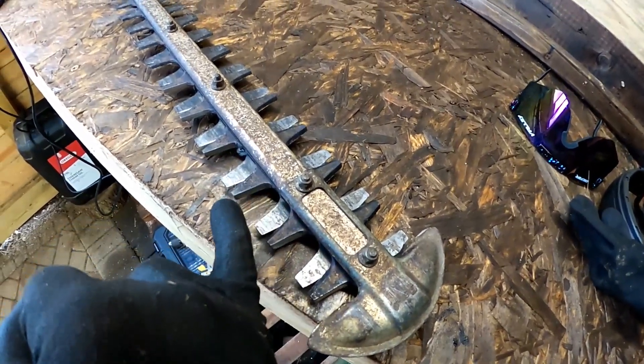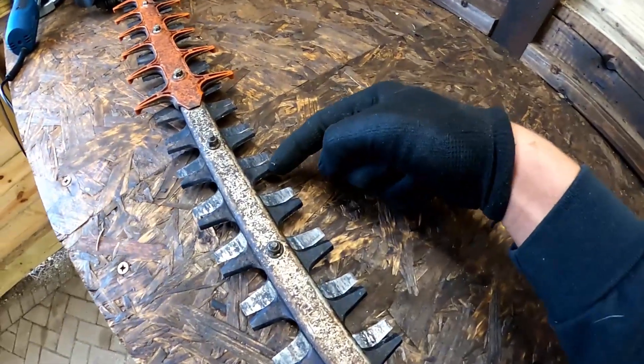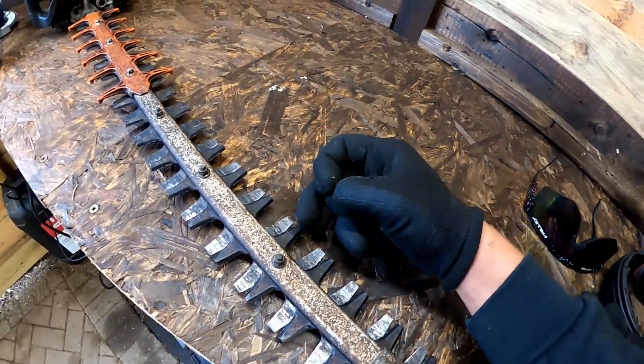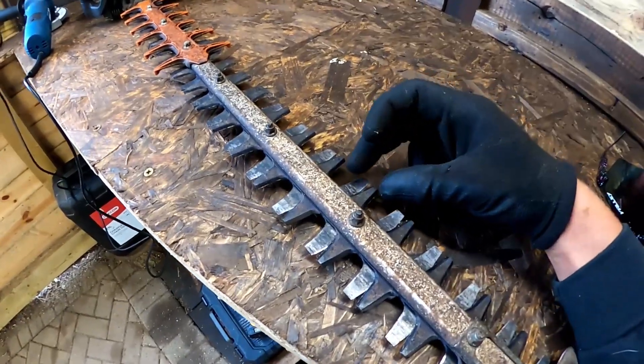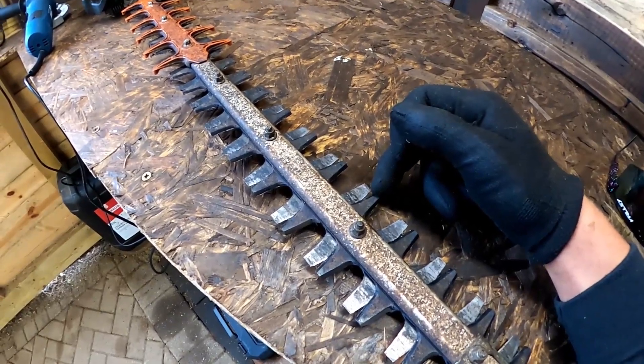I'll run on this side first all the way down, then do the same on this tooth here all the way down, and then that's both that side done. Then I'll turn it over and do the opposites, and then I'll have to run the hedge cutter to get those teeth to swap sides so that we can get this inside part here.